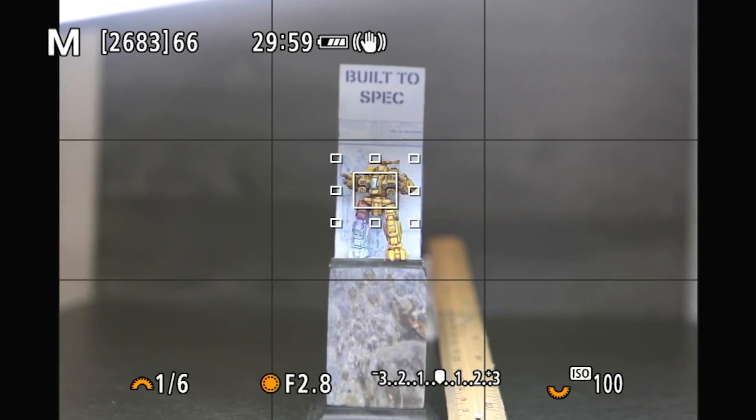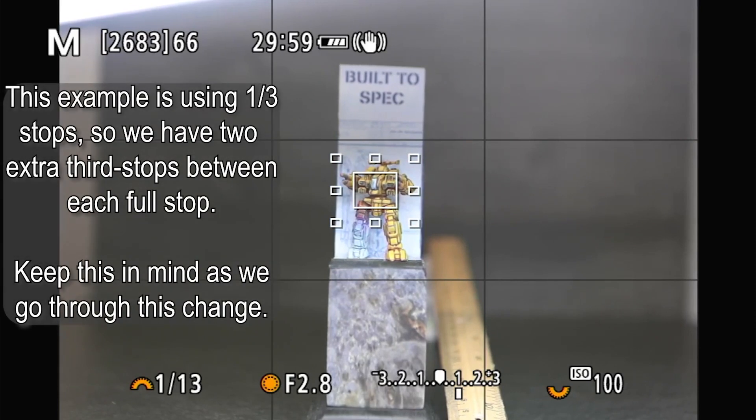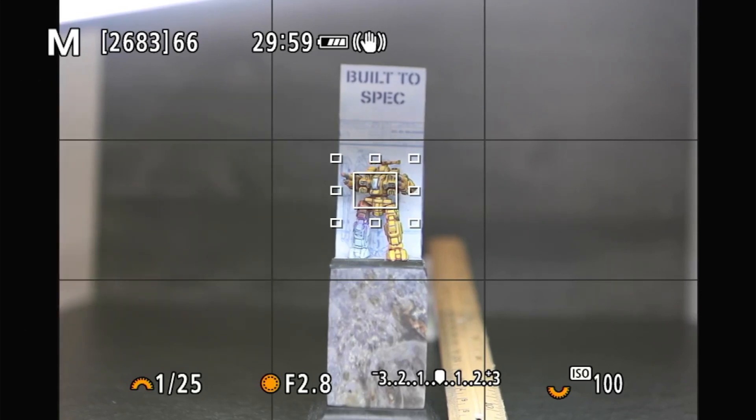We want to stop down two stops on that shutter speed. So from 1/6th, we go to 1/12th or 1/13th, which is the closest. Then we go up to 1/26th — 1/25th is the closest. You're going to do some rounding. Going from 1/6th to 1/25th, we are now cutting four times more light from the image, so the image is now four times darker.